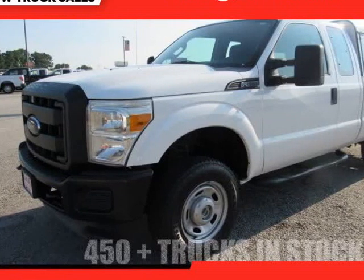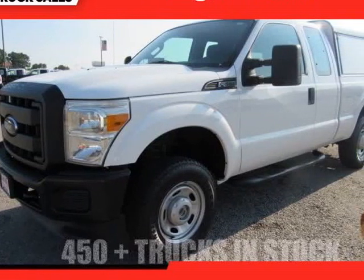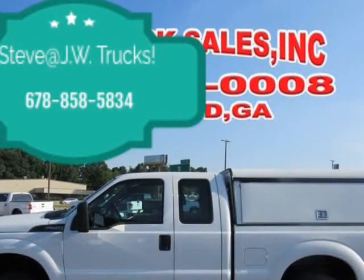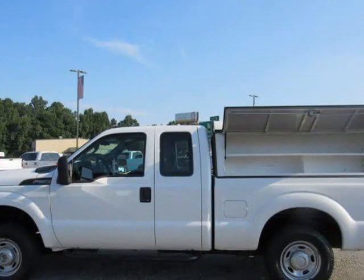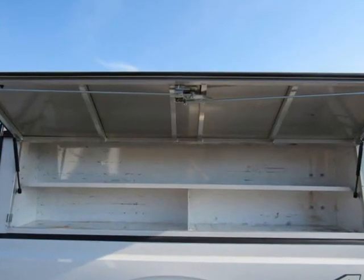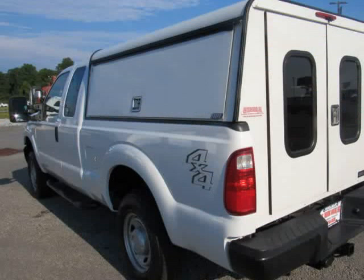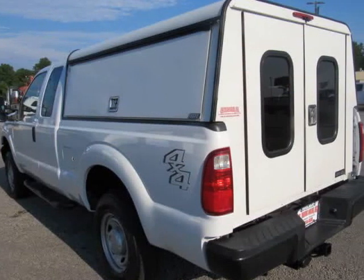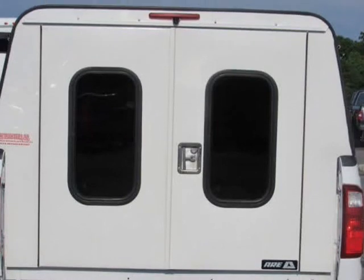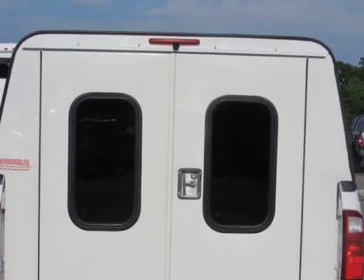This 2013 Ford F-250 is brought to you by Steve at JW Truck Sales. 4WD Super Cab, 4WD Standard Pickup Truck. Mechanical: 3.73 Axle Ratio, 996 Engine, Stationary Elevated Engine Idle Control (SEIC), 72 Amp/HR, 650 CCA Battery.